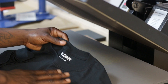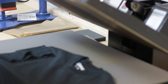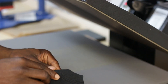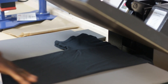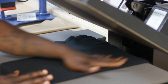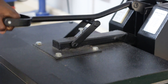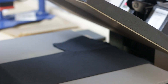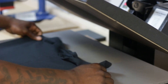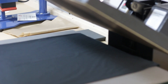Today we're using a Gildan, size small. One tip I like for finding the center of my design: I fold the shirt in half to get a good crease, then give it a quick pre-press. That gives you a line right through the center of your shirt.